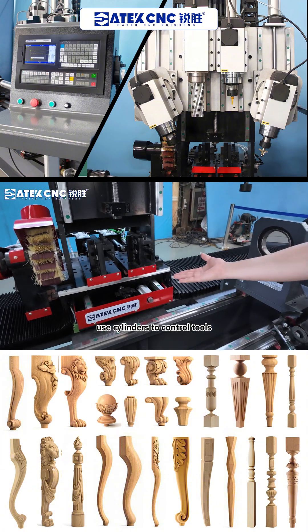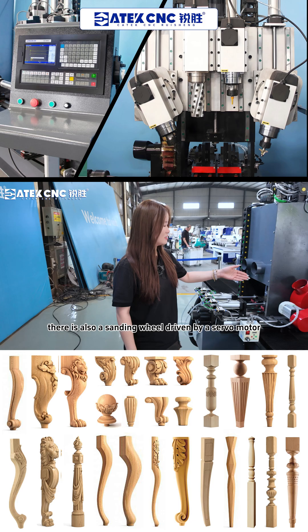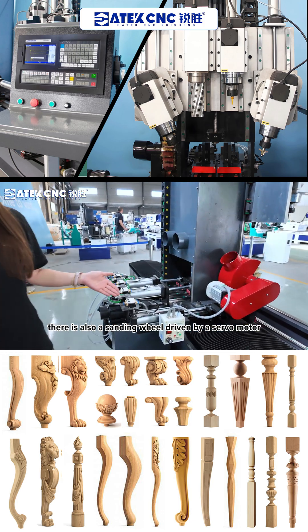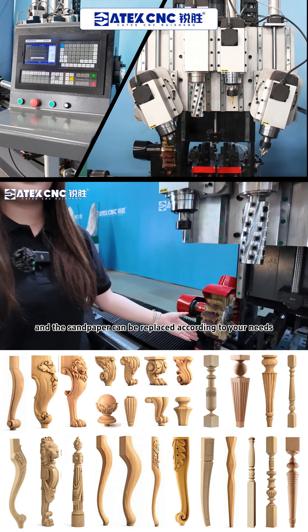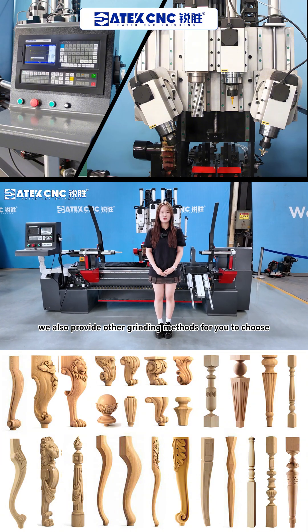Cylinders are used to control tool switching. You can use various tools depending on your needs. There is also a sanding wheel driven by a stone motor, and the sandpaper can be replaced according to your needs. Of course, we also provide other grinding methods for you to choose.